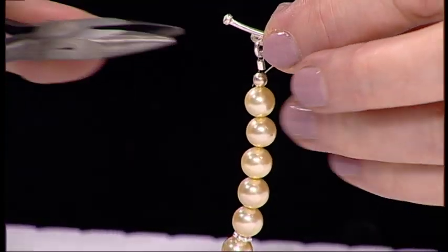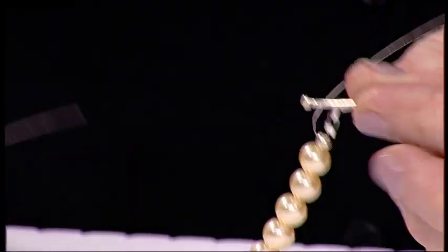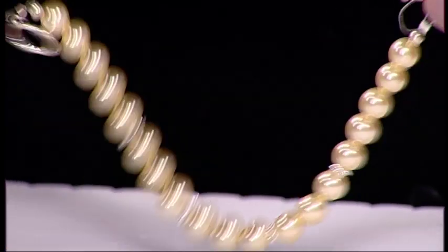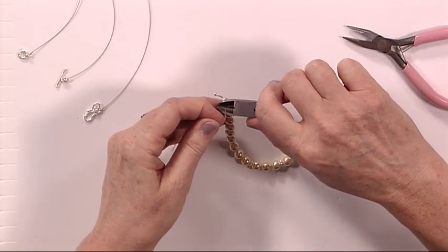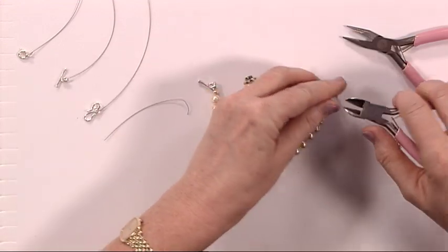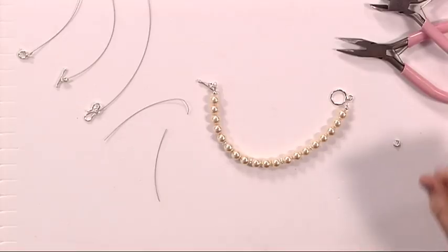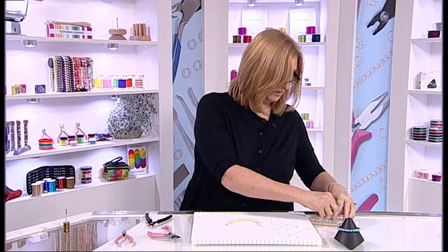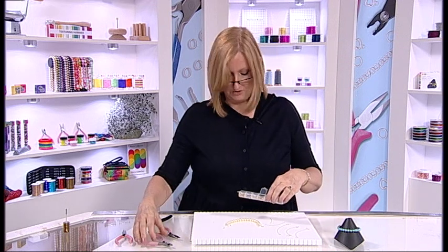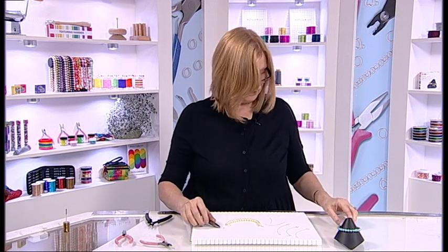Again, I haven't put it right close to the toggle clasp — just leaving a couple of millimetres away so it can move. Now I'm happy both ends are secure and I'm going to cut off the excess wire as close to the crimp as I possibly can. The next thing I need to do is put something called a crimp cover over the top. I'm using my little box of findings, perfect for keeping these all neat and tidy, and I'm going to take some crimping pliers.